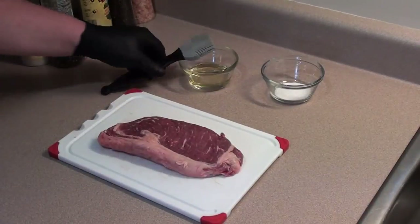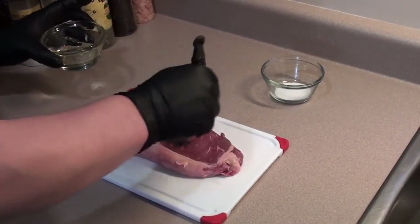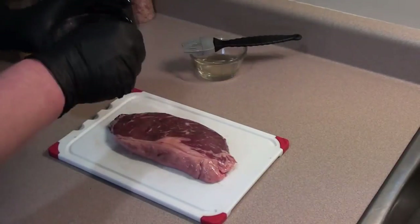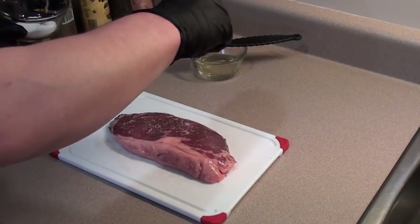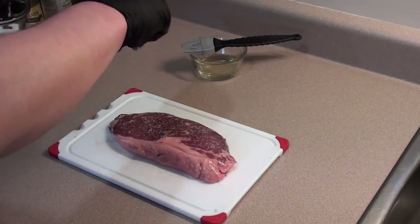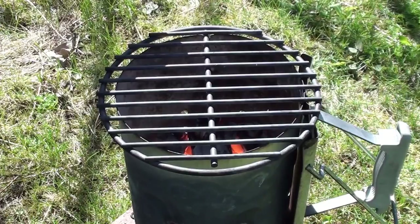Then brush on a coating of oil—it'll give the steak a nice rich color while it's cooking. Flip it over and get the other side. Then a nice sprinkling of kosher salt. We don't want to use pepper or any steak spices because at the temperature we're cooking it at, they will burn and taste like crap. Just a little bit of salt on both sides.